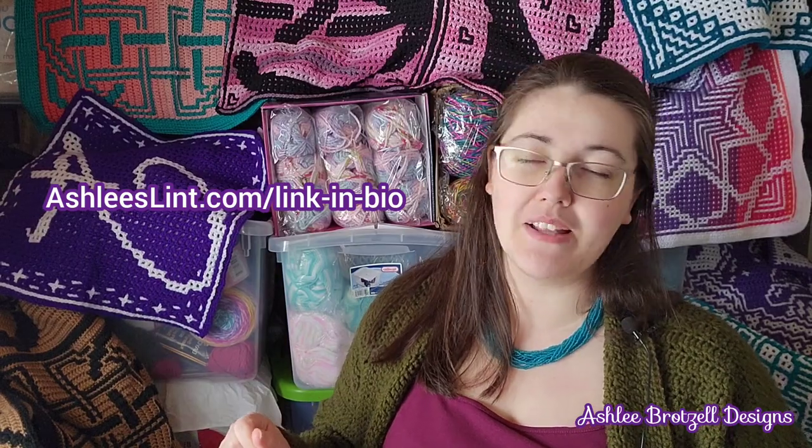Those are my main spots, so here I am kind of living my dream. I have also been published in Crochet Now magazine twice, which is the UK's number one crochet magazine — that's kind of a dream come true. All of my patterns are written up for both interlocking crochet and overlay mosaic crochet.